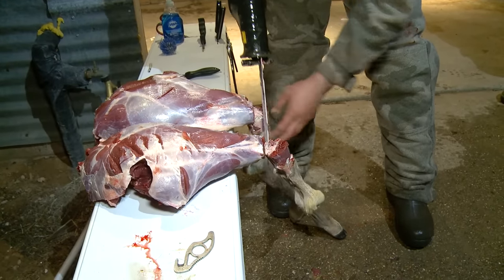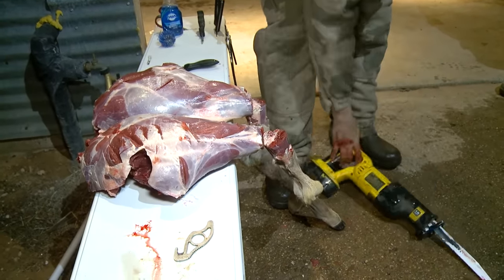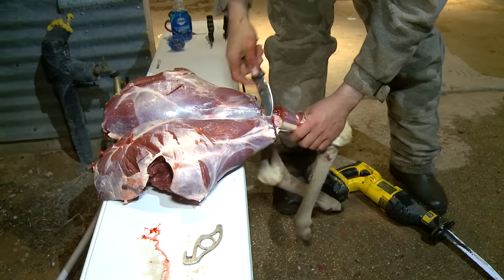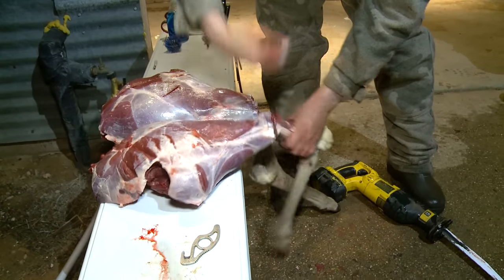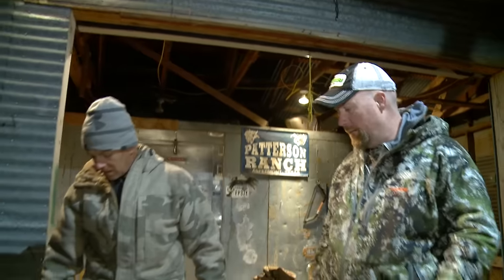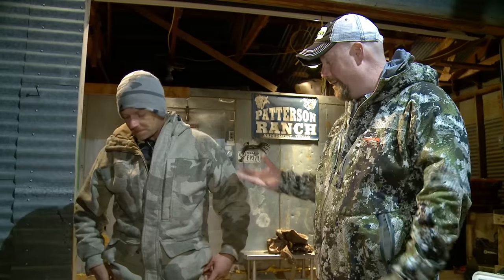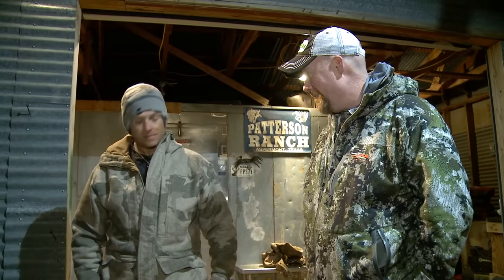Don't try to fight the sawzall all the way through the tendons because it'll get caught up, so cut till the bone breaks, come on the back side, and use your knife to cut the rest. That's pretty impressive John — no hair, no mess. We're gonna get that all packed in a nice cooler to take home. And best of all, you can do this in five minutes — from start to finish, start to finish, in the cooler, done.